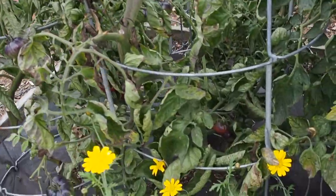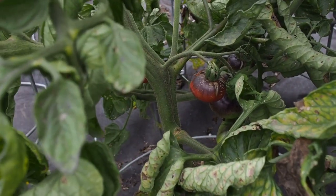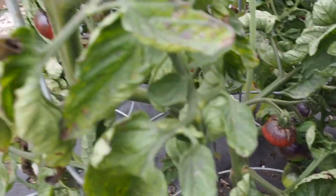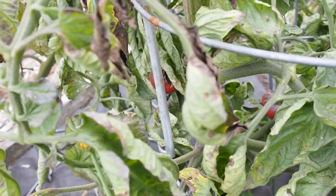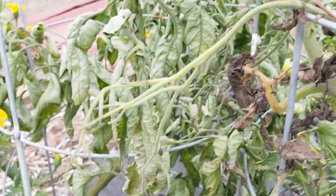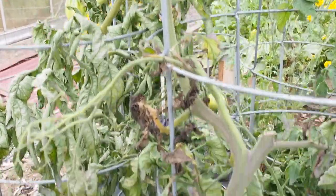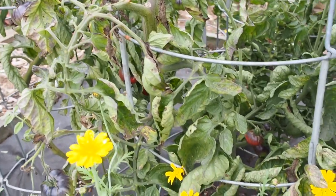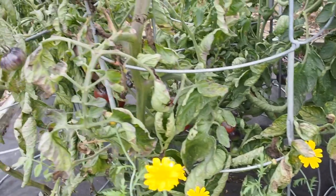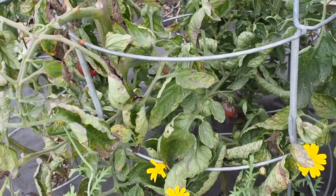This one is my probably worst performing tomato this year — the Blue Beauty. The tomatoes are various sizes but they're just not very healthy looking, and the plant itself isn't healthy looking. It's got a lot of brown leaves and a lot of the flowers kind of dried up and fell off, so it's only going about halfway up the cage, which should be a lot taller. I'm not even going to bother saving seeds from that, and I haven't harvested any off of it and I don't know that I actually will.